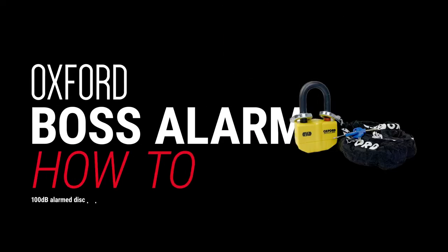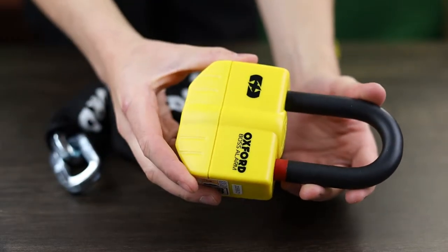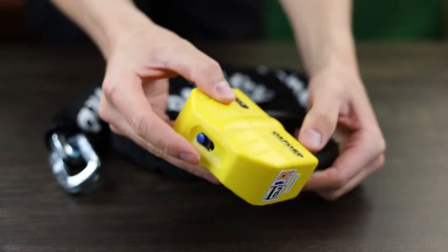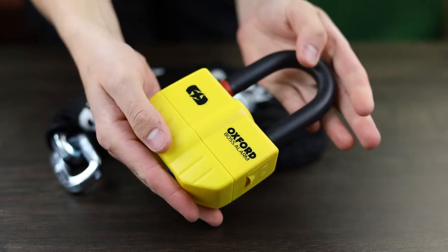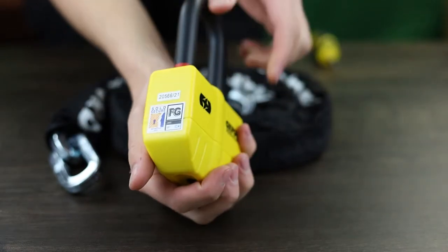This is the Oxford Boss Alarm Disklock and Chain, and today we are going to run through how to use it. Originally designed as a standalone disklock, it has a 14mm shackle with a built-in 100 decibel alarm and a bright yellow casing. It's rated as Sold Secure Gold and designed to resist attacks against dedicated tools.